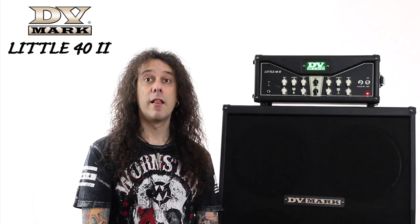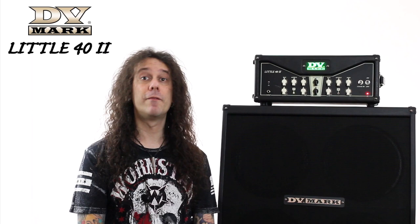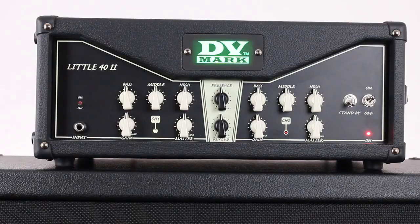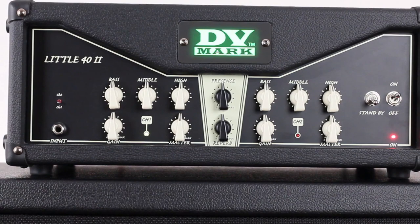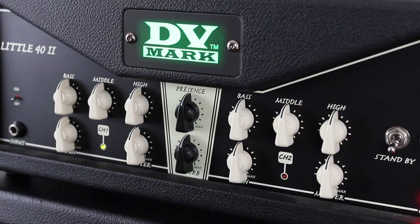Who is this amp for? This head is for all those players wanting a pretty simple and versatile amplifier with the right power to play on big stages and medium to small clubs as well. It's small and light, so it's a perfect choice if you want to save space and respect your back without compromising your real tube tone.